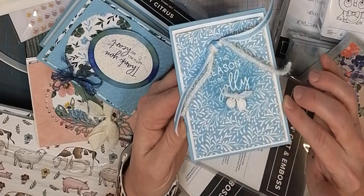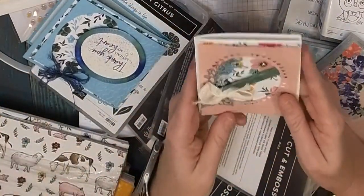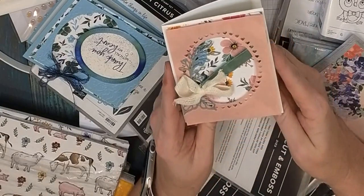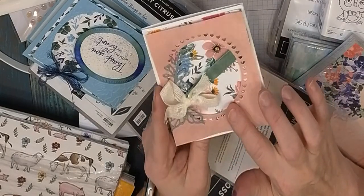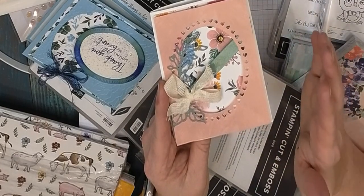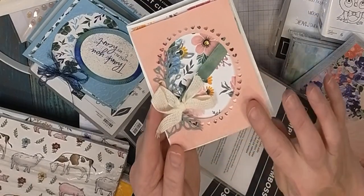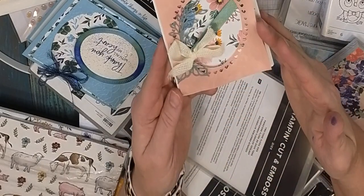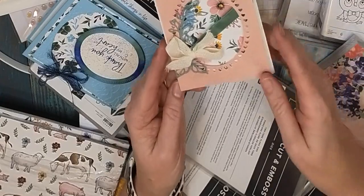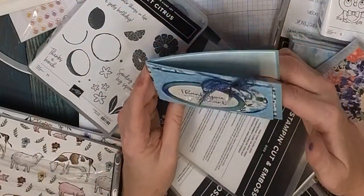I've got some jingle bell embellishments from the holiday mini, and I'm going to show you how I turned them white from an antique gold. Then I also have this one which is more of a general card — not necessarily Christmas. The floret frame with the little hearts is absolutely adorable, and this paper has a moiré fabric texture, very pretty, like the moiré fabrics of the 80s.